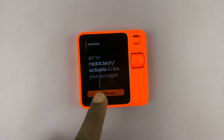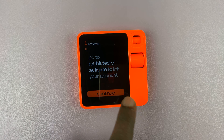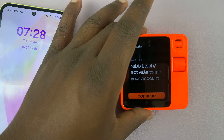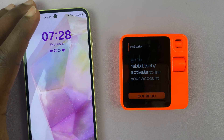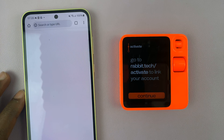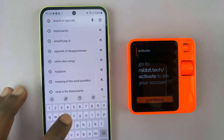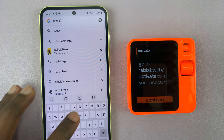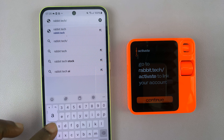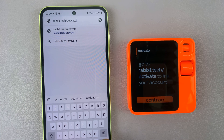Now it's going to ask us to go to rabbit.tech/activate to link your account. You want to go to a computer or a phone. I'm going to use my phone, so I'll launch my browser and then go to rabbit.tech/activate and then tap on Go.